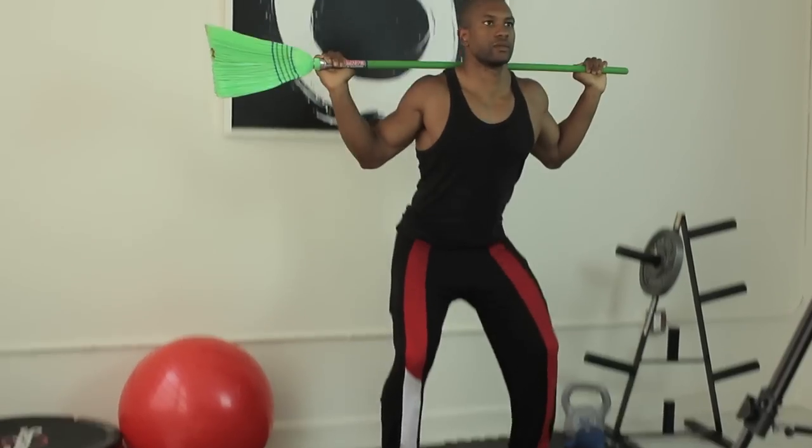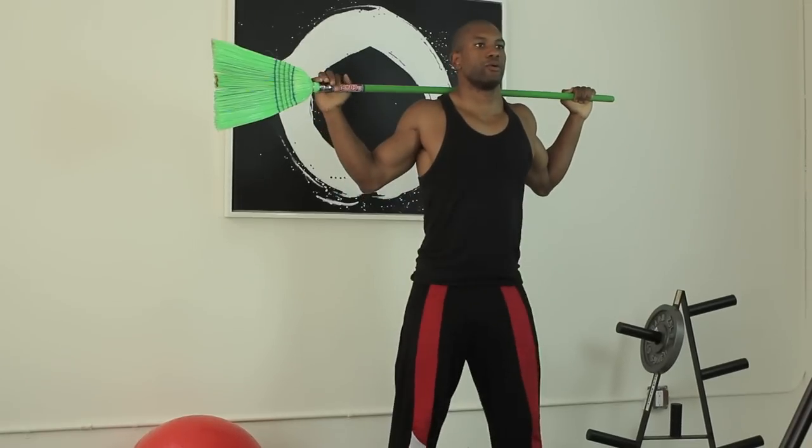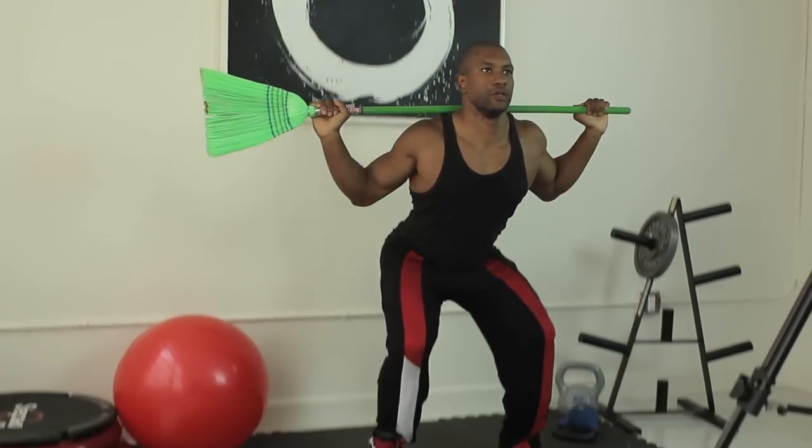The second exercise we're going to do is a squat, and we're going to use the broomstick as resistance. You're going to bend down, keep the chin up, make sure the knees don't pass your toes, and you're going to sit like you're sitting in a chair, then rise up.